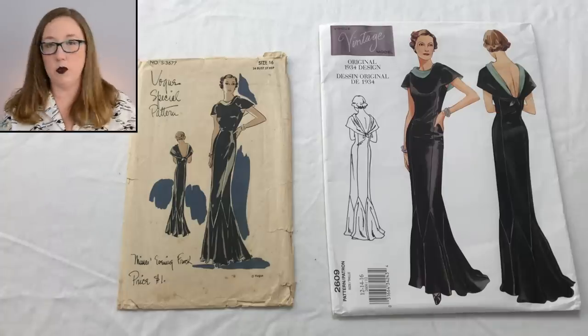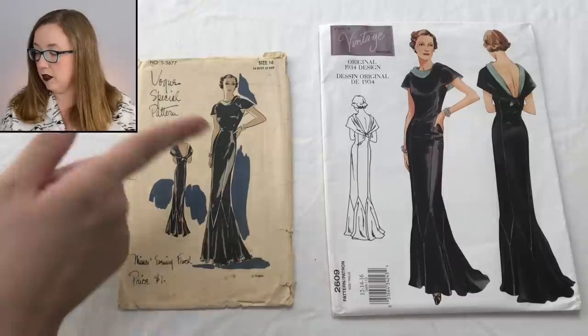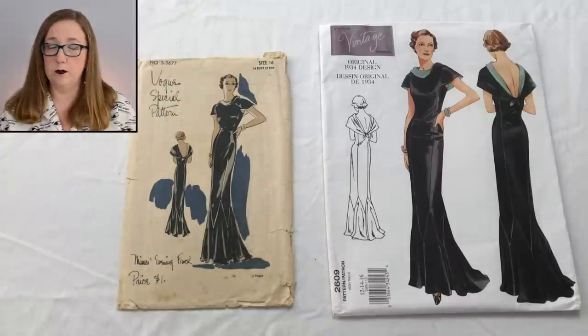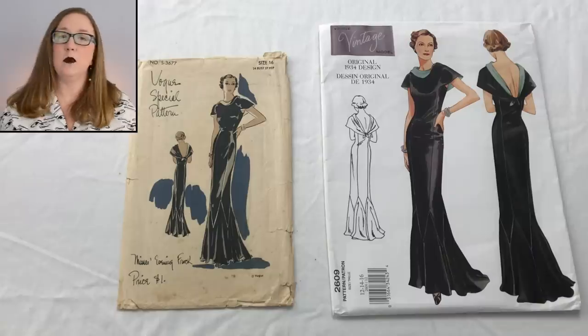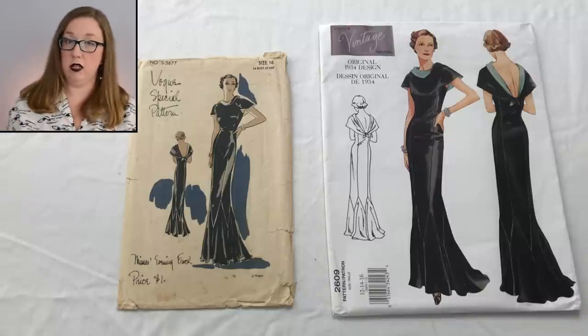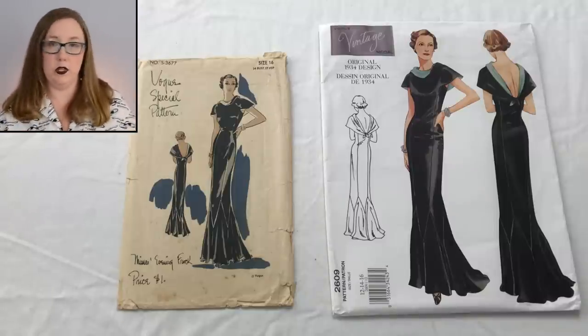As we always see, they have changed the pattern number and there's no notation of the original number on the modern envelope. For Vogues, I wouldn't say that's nearly as big of an issue — mainly because vintage Vogues from the 1930s, if you do find them, are going to be very expensive, as we've already seen. But it would still be nice to acknowledge the original number as well as the new number they've given it.